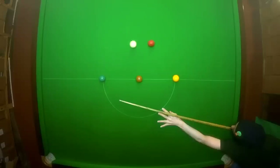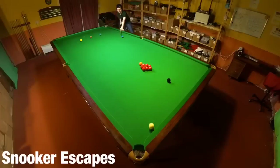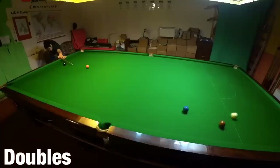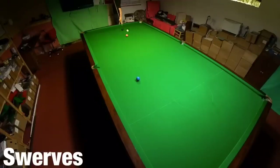Here are all the little tricks that allow you to use the angles to your advantage, whether you're trying to safely escape from a snooker or successfully play a wide variety of doubles, including all the tricks to playing swerve shots so you can avoid using cushions altogether. This is Break From Life.